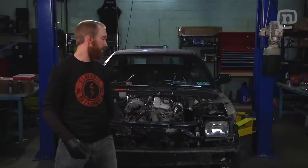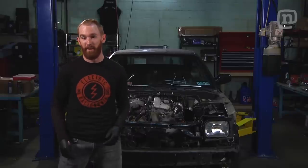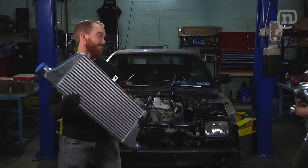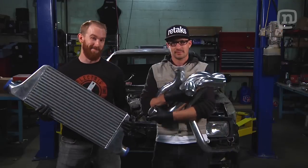Alright, we got the motor in the car, it's ready to go, the turbo's on there. It's gonna make a lot of extra heat with that extra horsepower, so we got this intercooler which is gonna cool that air down. Turk over here has got the pipe and they'll hook it all up.